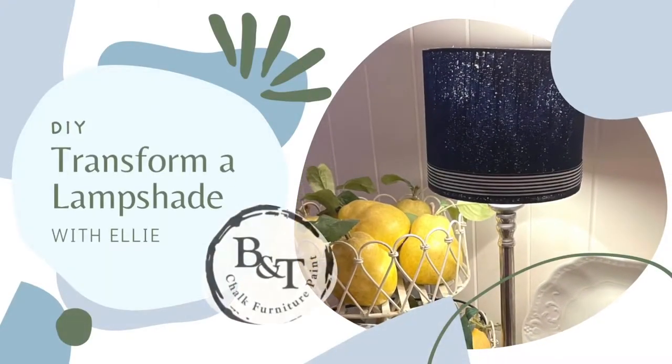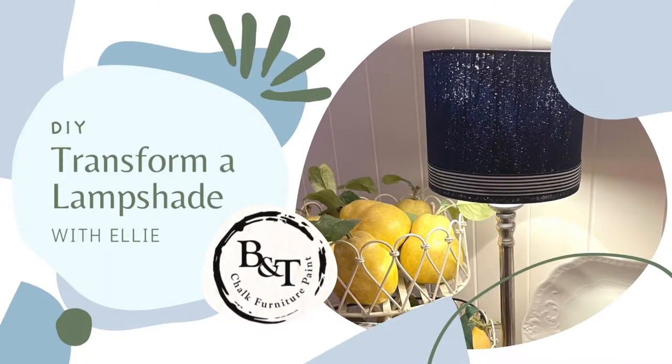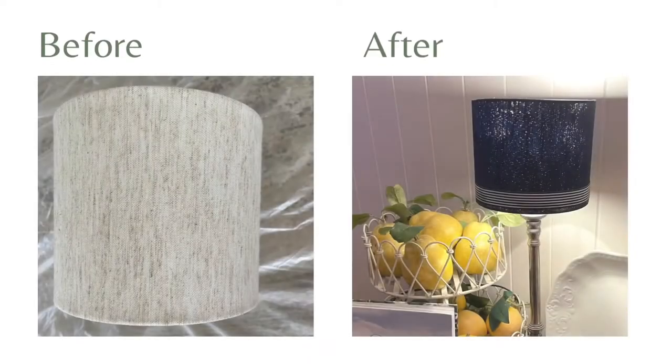Hi everybody, today we're going to be transforming a lampshade with the Blake and Taylor Chalk Furnisher Paint. Super easy, definitely any beginner can do it and it's great to transform your home decor.